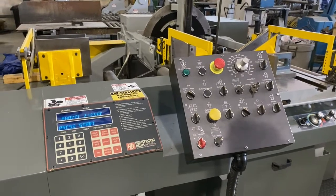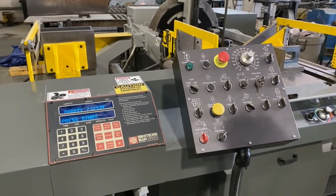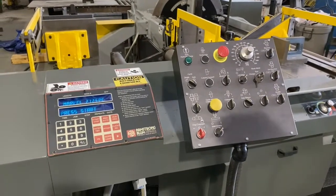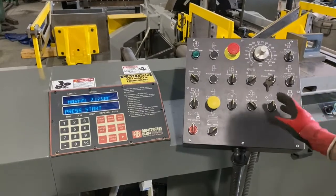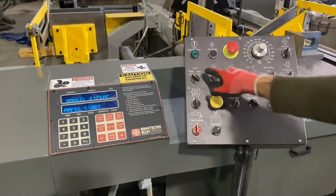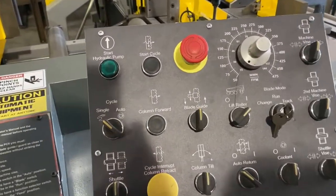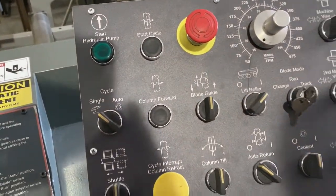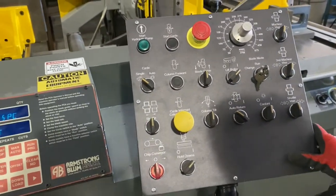We're going to show you how to program the Marvel 2125A PC60. We're going to run through what it's like to program this saw for automatic mode. All these controls up here you're going to use for setting it up manually, and you can have it in single cycle mode and run everything on the saw manually. But I'm going to show you how to set it up for an automatic cycle.